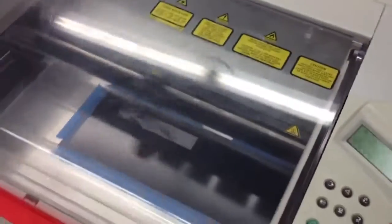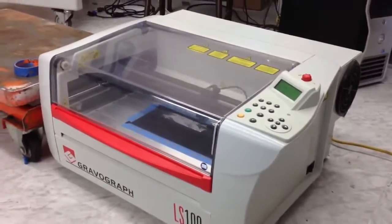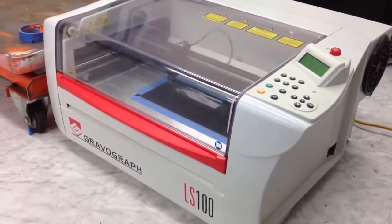The machine is running at 100% speed and approximately 40% power. Absolute fantastic condition. It has a SYNRAD laser tube which is firing very good. No issues or concerns.